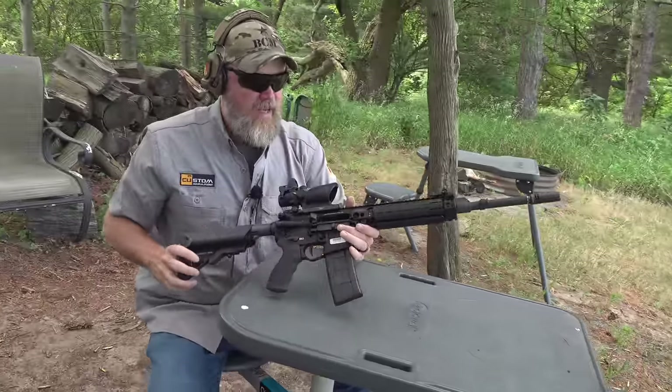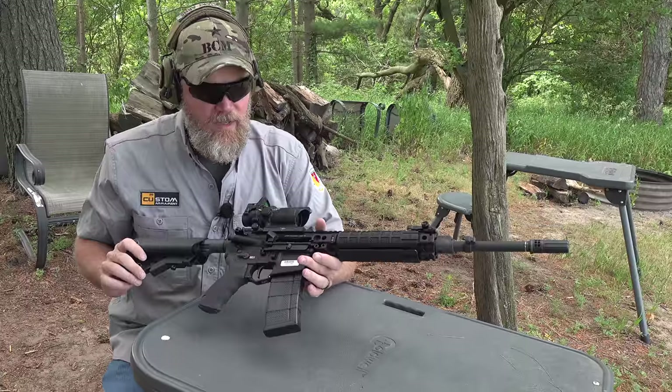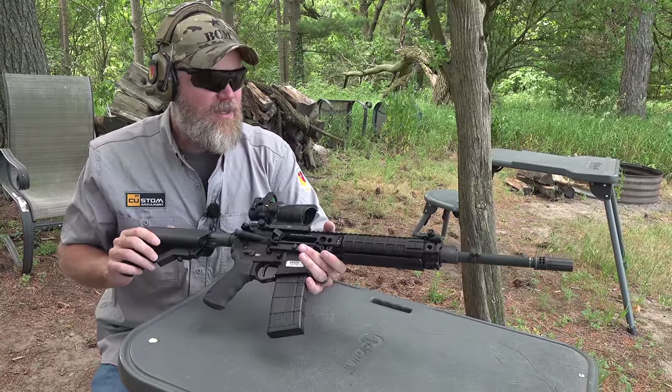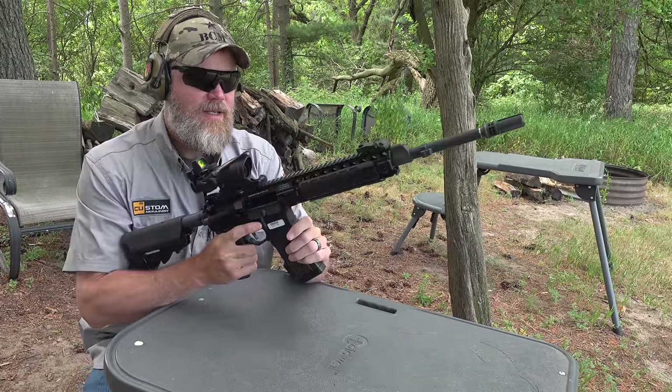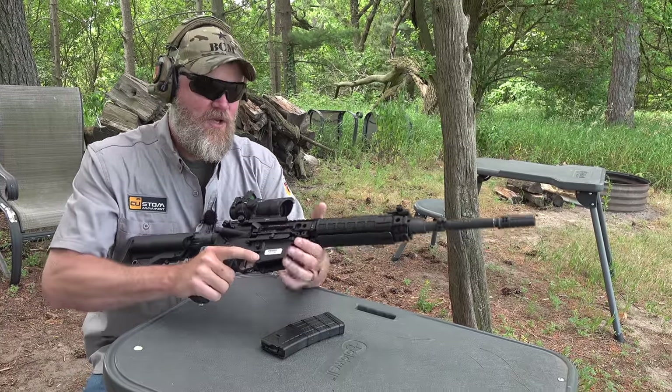This rifle has a direct gas system in it — we'll talk about that in a moment. It shoots just like any other M16/M4 I've ever shot, but it has some pretty cool features. Let's talk about some of those features.